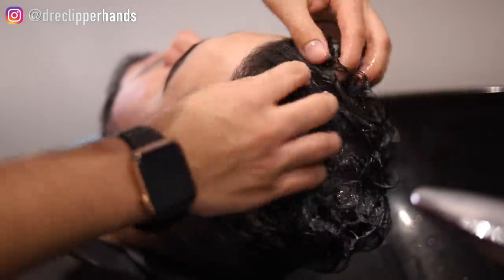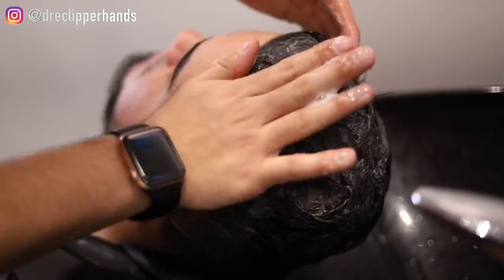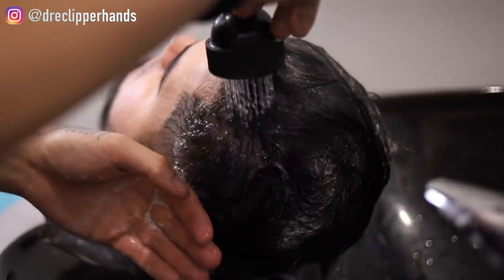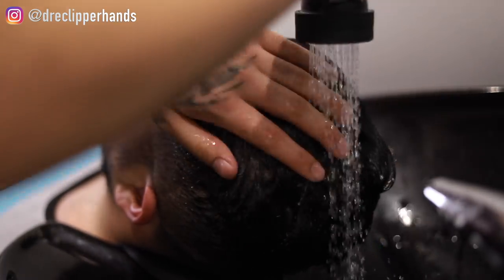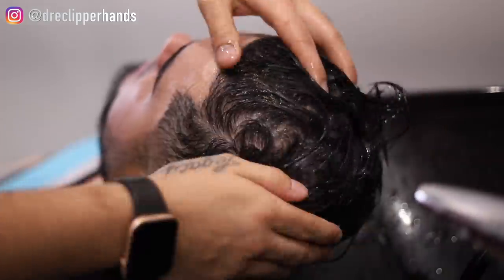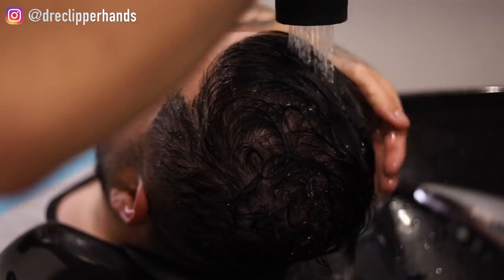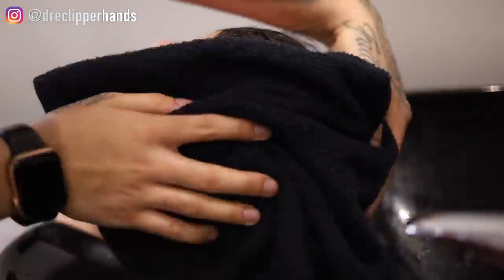We are going to start this service with the shampoo — just to ensure that we have a nice clean canvas to work with. I'm working in the shampoo and now I'm going to rinse that out. We're going to follow this up with some conditioner, just to add some moisture back in the hair. We'll work this in and then rinse it out.